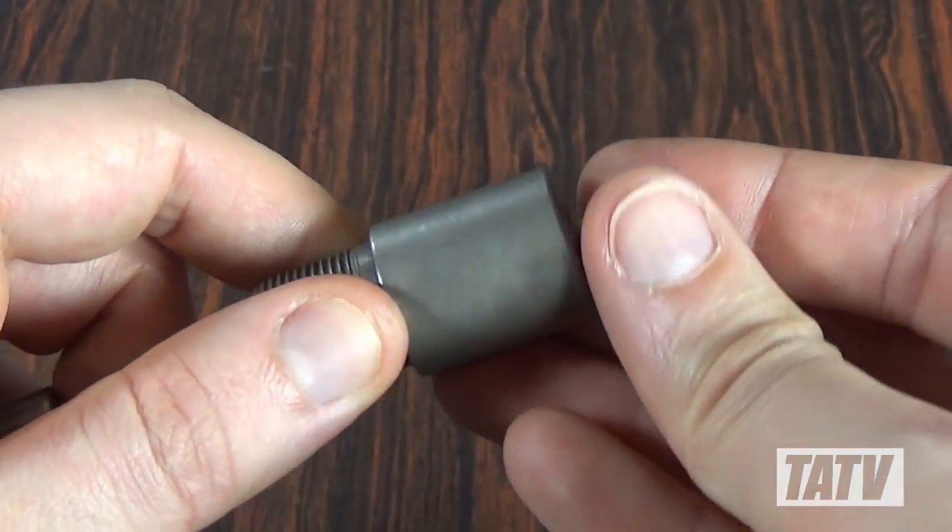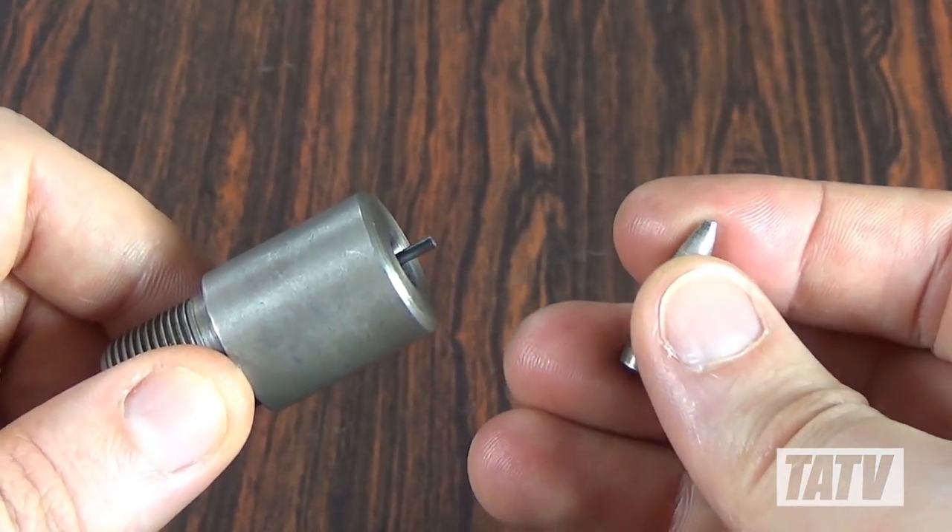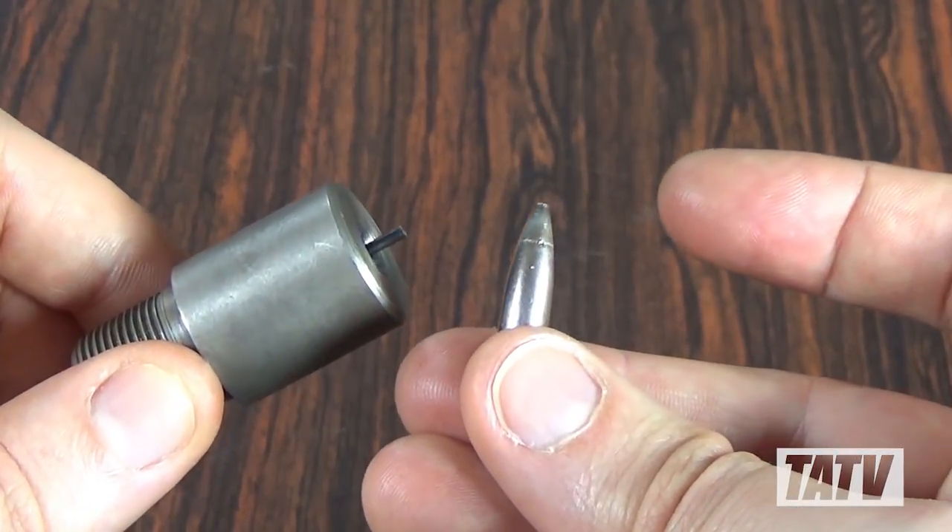Once this is complete, the tiny ejector rod pushes the bullet back out of the die, at which point it's ready to load.